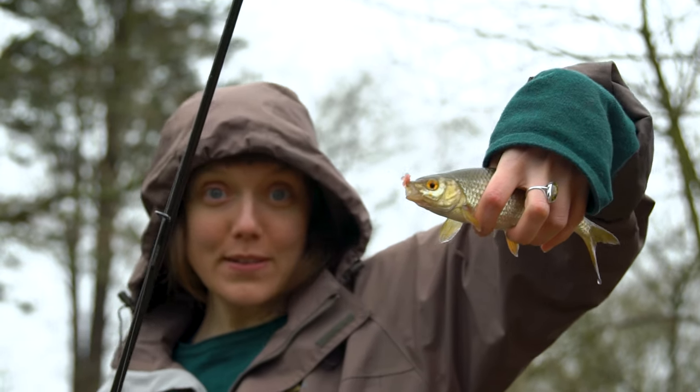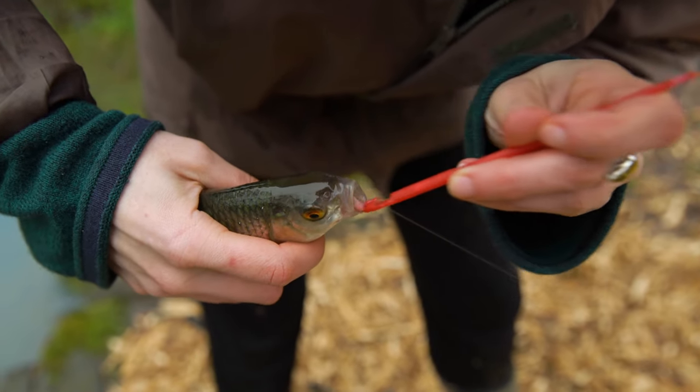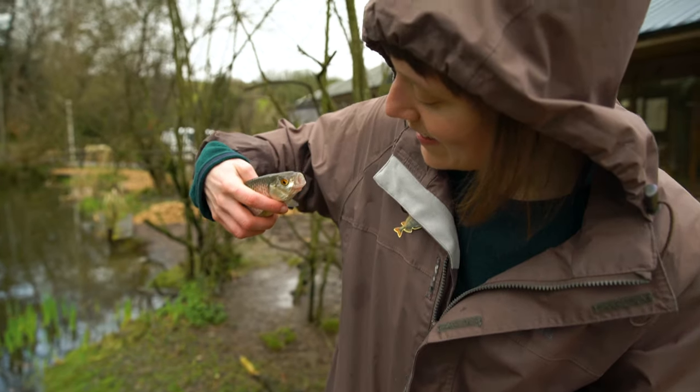This is roach number two. Fish successfully unhooked by yourself. Pretty decent roach. Thank you.